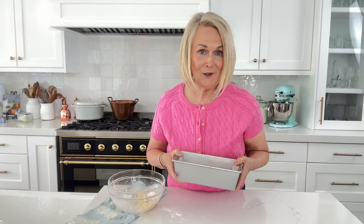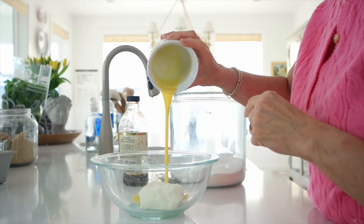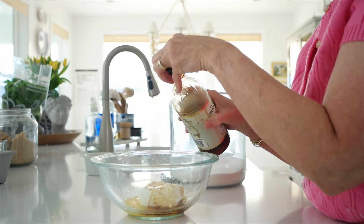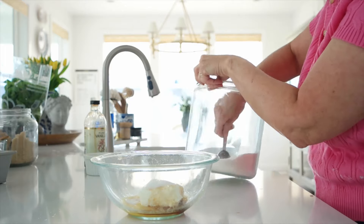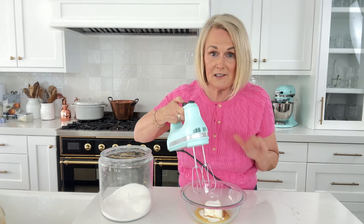Now we're going to make the cheesecake layer. We're going to use four ounces — half a block — of softened full-fat cream cheese. We're going to add in the remaining beaten egg, which should be about two tablespoons, and a quarter teaspoon of vanilla. Then two tablespoons of granulated sugar. We're going to take our hand mixer and mix this up until it's nice and creamy and smooth.